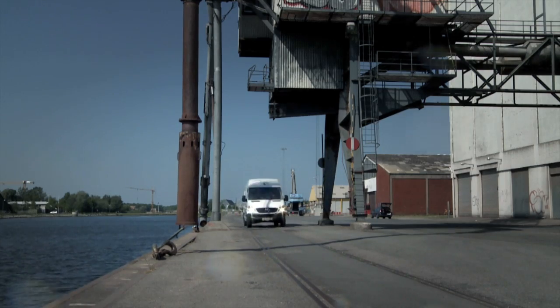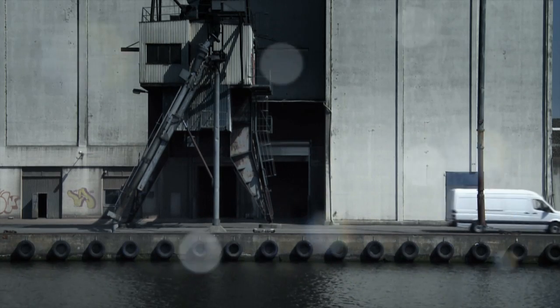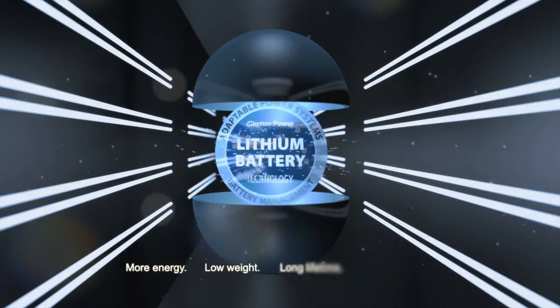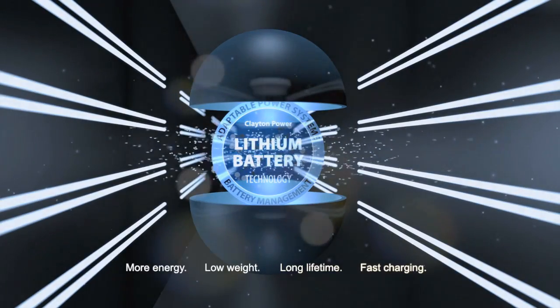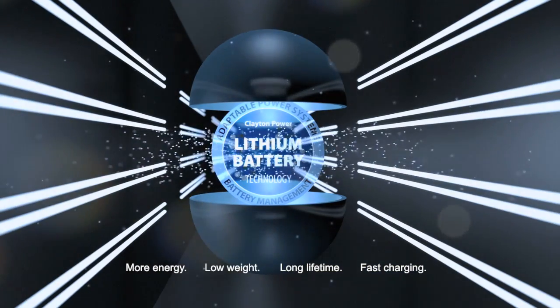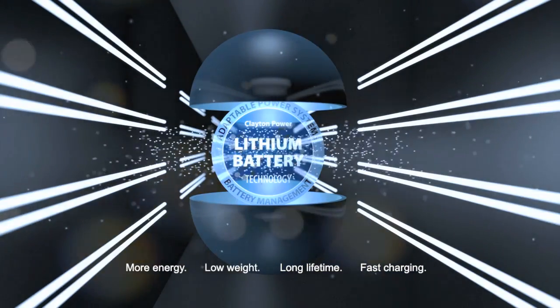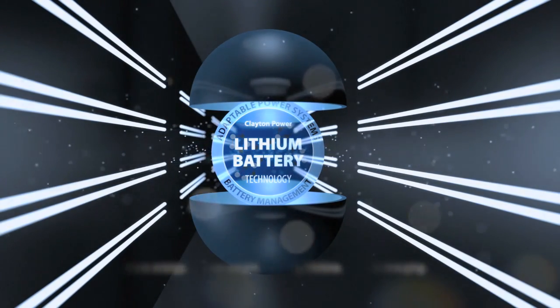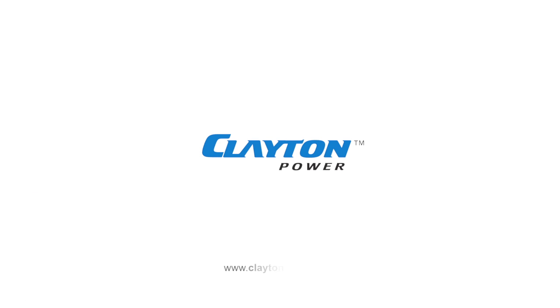In this way, lithium presents a new era with a world of possibilities for efficient mobile energy. Our technology provides more energy than traditional solutions. The lithium batteries reduce weight by hundreds of kilos, last up to six times longer without maintenance, and are charged in as little as 50 minutes. Welcome to the modern world of Clayton Power.